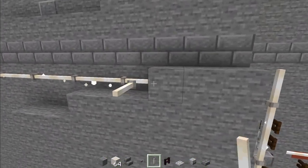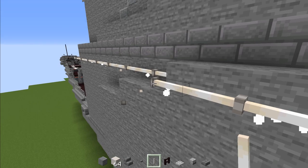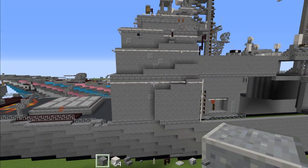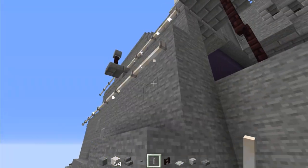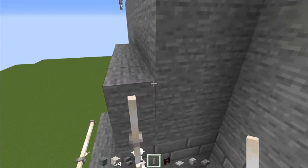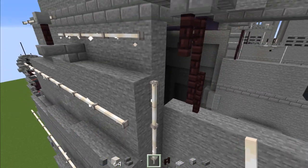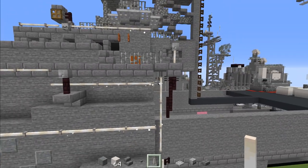Then it goes outwards again, so add three more here so it lines up to the side. Add another polished andesite block. Then add end rods right here going up — this layer is going to be three blocks tall. Then go down and this end rod goes all the way up right to that end rod row at the top.